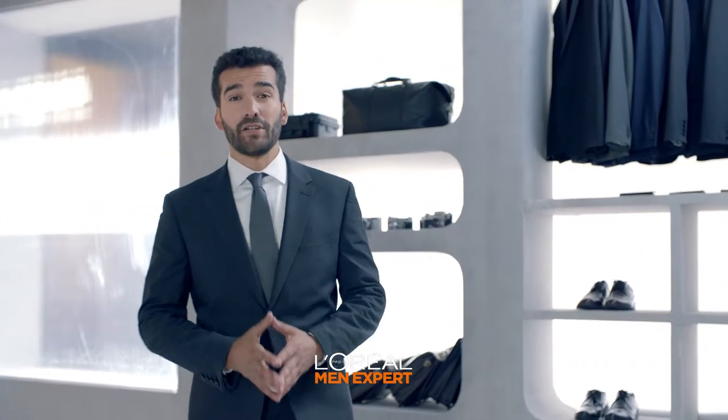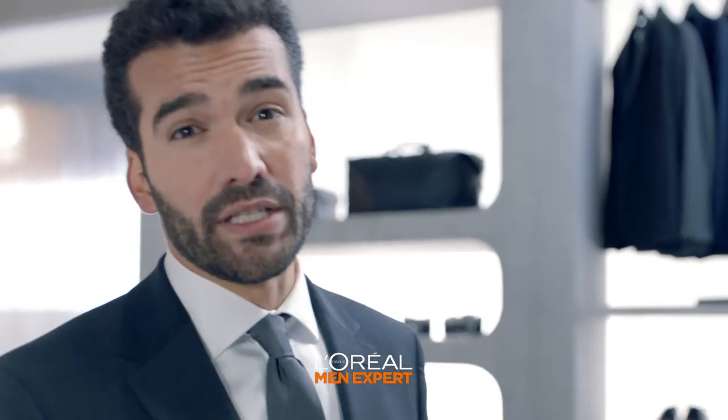Hello, trainees. Secret agent lesson of the day: cover your grays without anyone knowing.